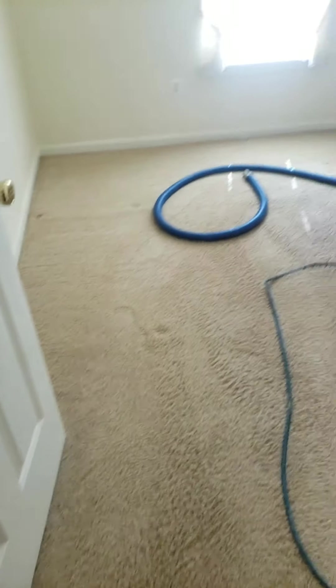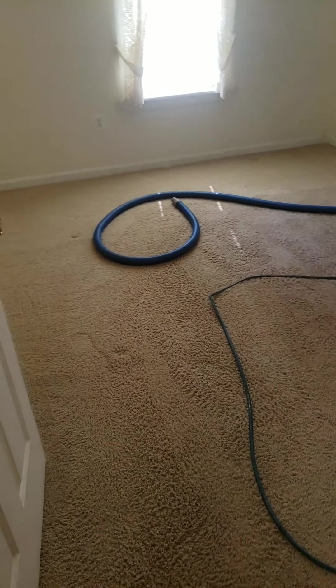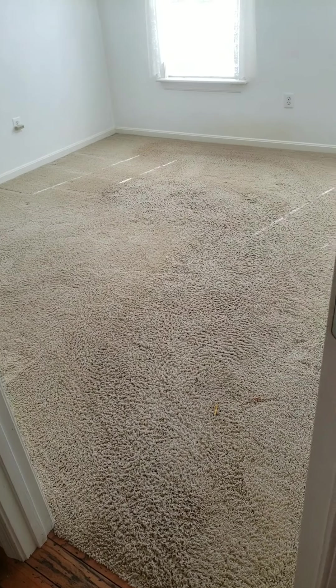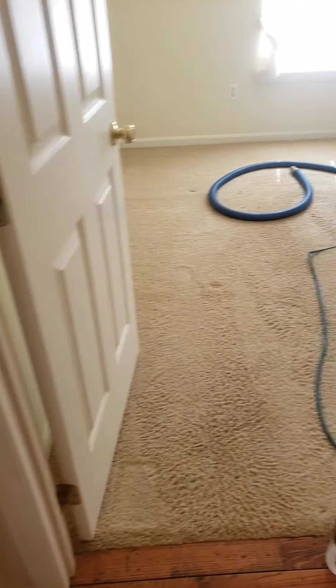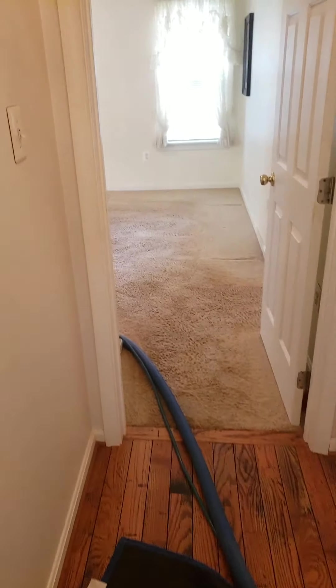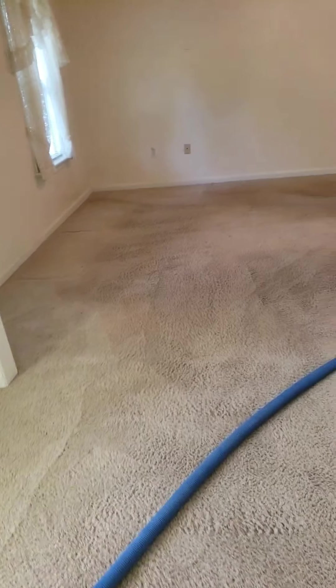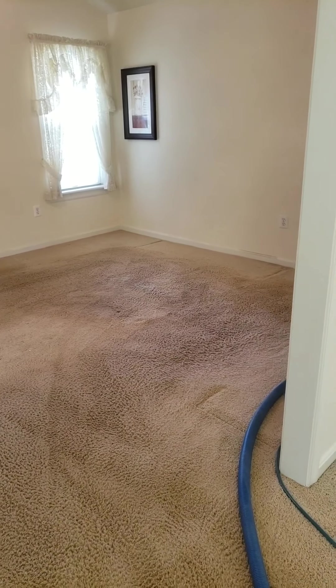And then we have this. I won't be able to video the cleaning because I'll be using a Rotovac and would need both hands, but I will definitely shoot the after. Let's get this angle too. This is pretty bad — it smells like dog and we need to deodorize everything.